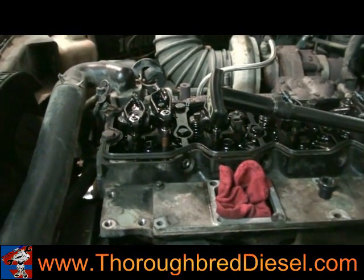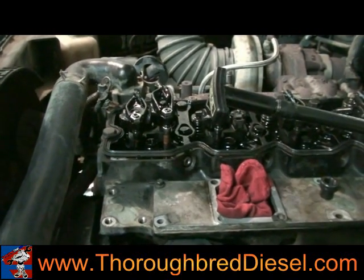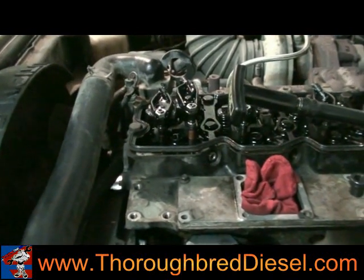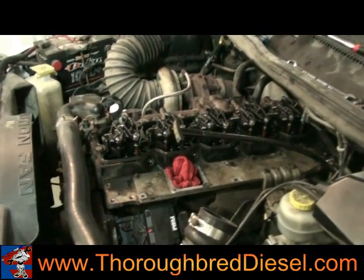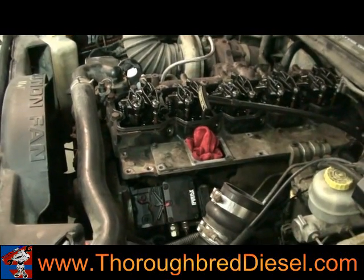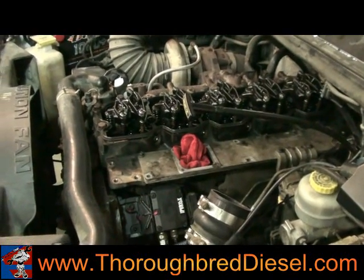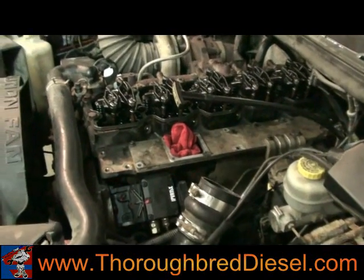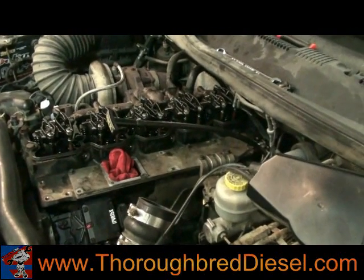Then we're going to put the rocker arms back on. The hold down bolts on the injectors torque at 89 inch pounds. The hold down or rocker bolt torques at 27 foot pounds. Now that we've got our injectors in, our valves lashed, everything is accomplished. All you have to do now is the opposite of the removal procedures — go ahead and put your valve cover on, put your injector lines back on, hook everything up, and then we'll get to the restart and bleeding procedures to get the fuel back up into the injectors.